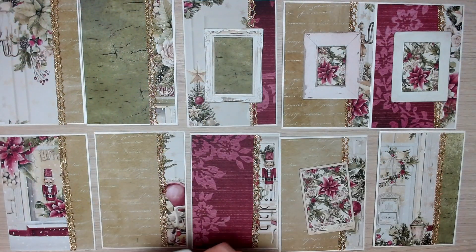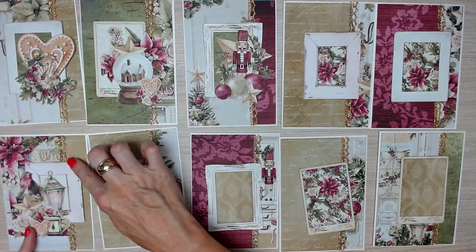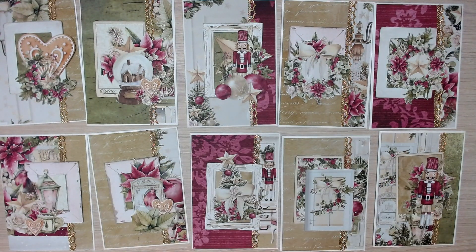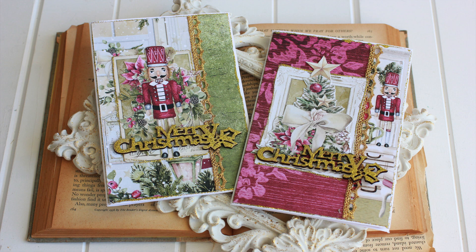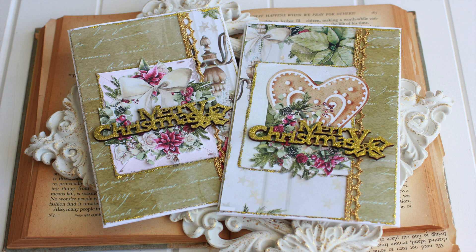In this set of cards I'm using Nente Papers Time of Wonders collection. You can see how I've added a frame from that collection and then I'm adding a fussy cut image on top. Finally I'm using a wooden Christmas sentiment to embellish the cards, keeping everything very simple and flat for posting, so you can create multiple cards for Christmas in a short amount of time. This is a new kit coming very soon to my website.